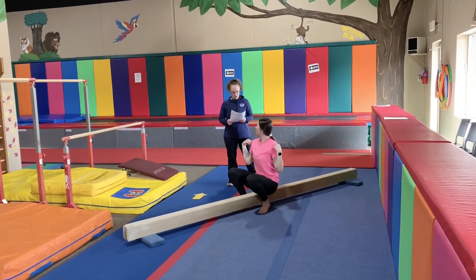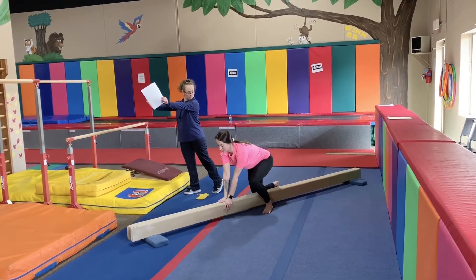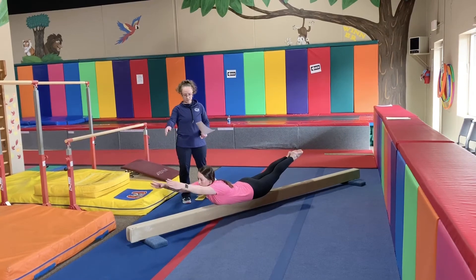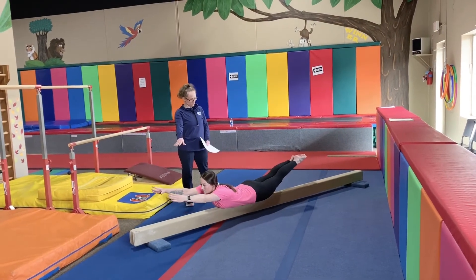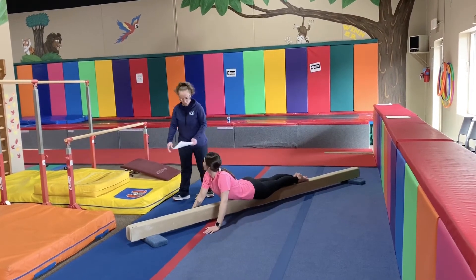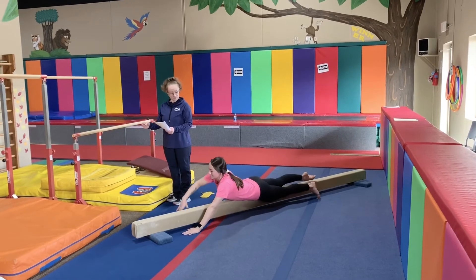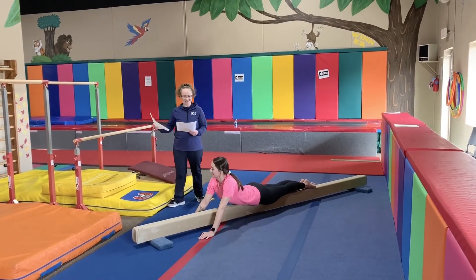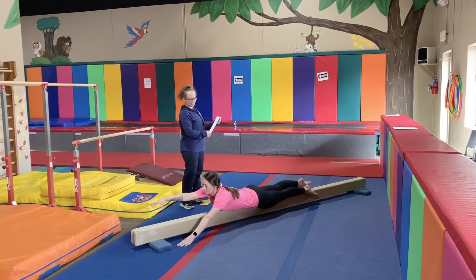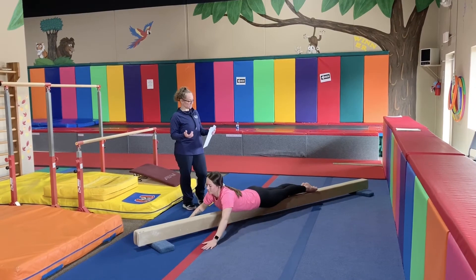Now we're going to do Superman holds — arch holds. You're going to have your stomach down and arms extended forward, and do that for 15 to 30 seconds. Then you're going to do rockings — the goal is to not fall off the beam. Then you're going to do the floater kicks and then the scissor kicks, each one 15 to 30 times.